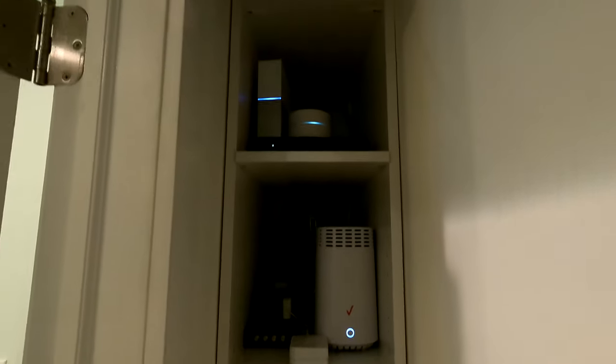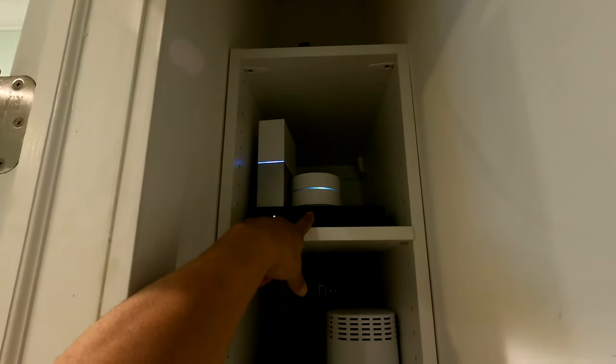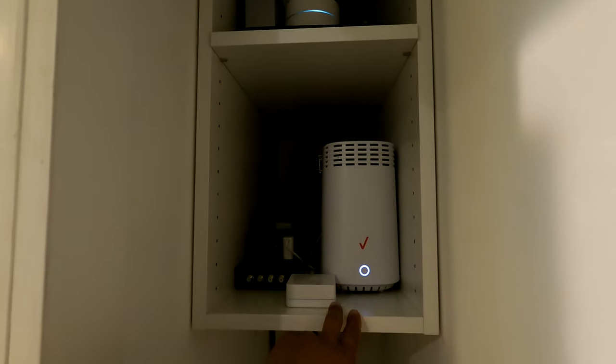Now this is our equipment closet. As you can see we have our network attached storage, our Google mesh, the cable box, our new Verizon tower — we installed a bunch of new Verizon equipment. This is our Lutron bridge and then our power center. That's everything equipment-wise.